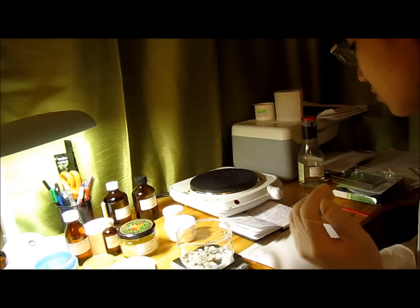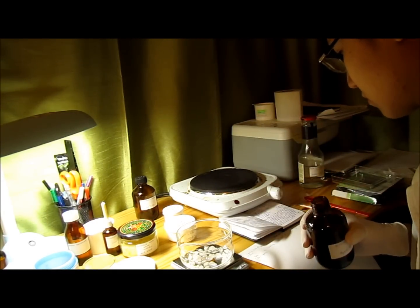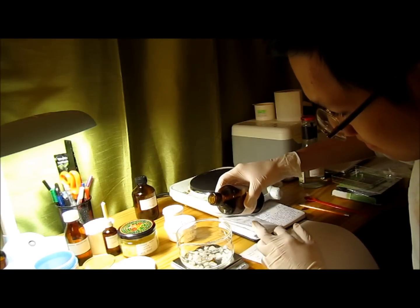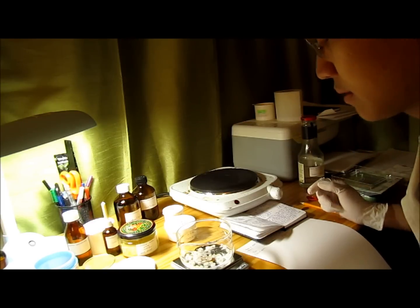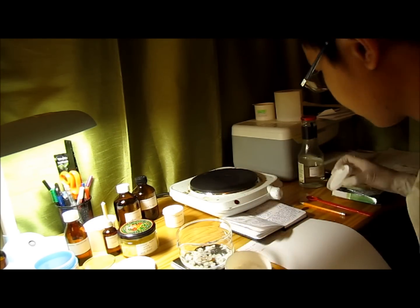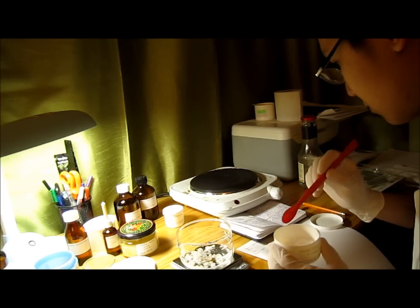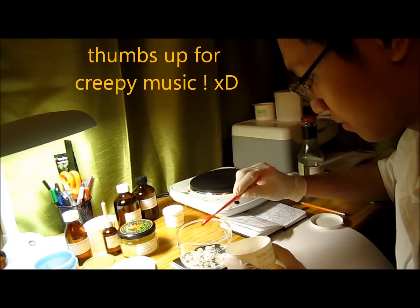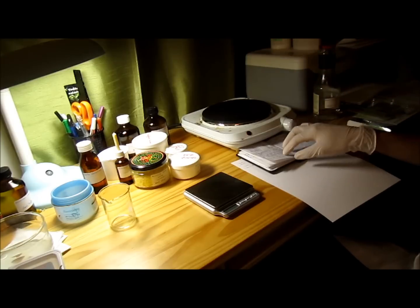The next thing is glycerol — we need 5 grams. And then cetostearyl alcohol — here we need 8 grams. So these four components I have to melt together on the electric hot plate. You can see here it's still very hot and everything is dissolved, so I let it sit on top of the table, protected.